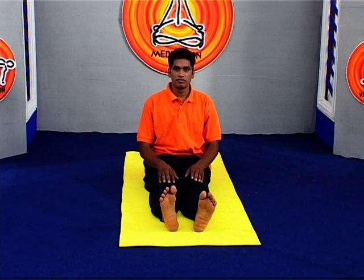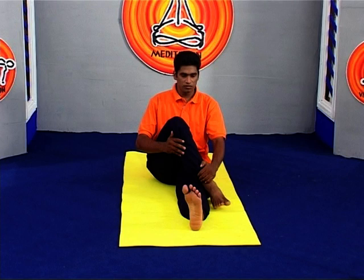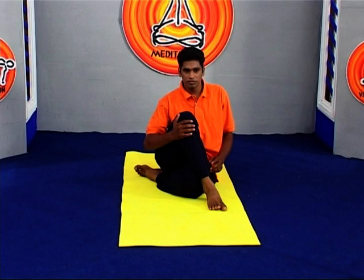To perform the asana, sit on the floor with your legs straight out in front of you. Bend your knees, put your feet on the floor, then slide your left foot under your right leg to the outside of your right hip. Lay the outside of the left leg on the floor.